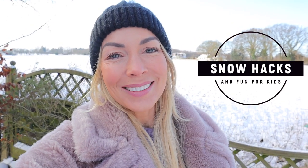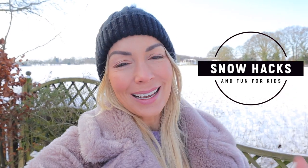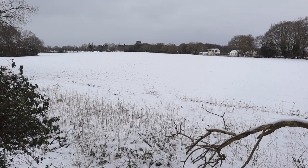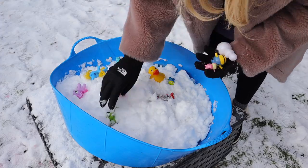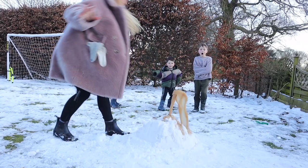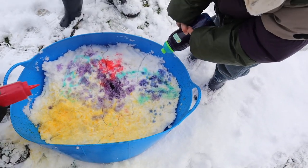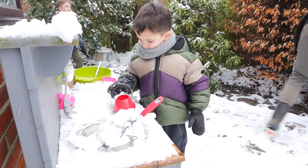Hi guys. Welcome back to my channel. Today I'm going to be sharing with you some snow hacks and ways to entertain your kids in the snow. We've had it all week where we live, which is actually very rare, so it's been very exciting. I can't remember having this much snow for so long since I was pregnant with Fraser over 10 years ago. I've been amazed at how much the kids have been playing outdoors, and I've been on Pinterest and found some really cool activities, so I thought I would share them with you.